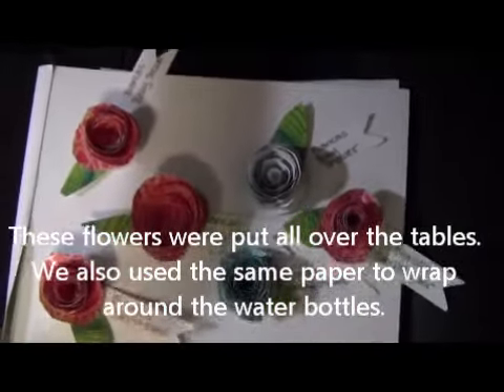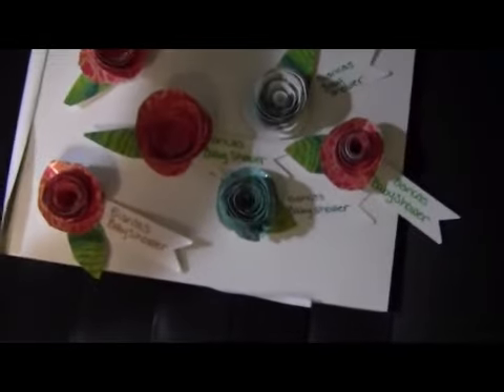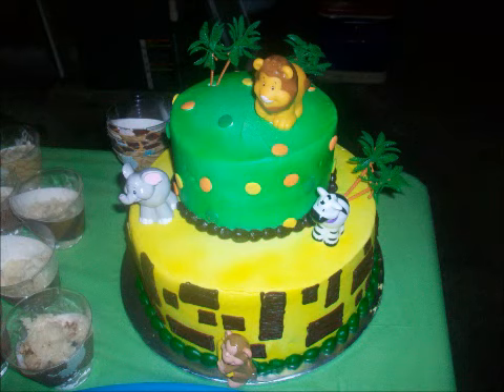Last but not least, these are the little flowers that we did using the same paper. If you guys want to learn how to make these flowers, it's really simple — I'll probably do a tutorial. It was a last-minute thing; we just wrote on them with our little pens. The little flags and the flowers came out so fabulous, it was so much fun.